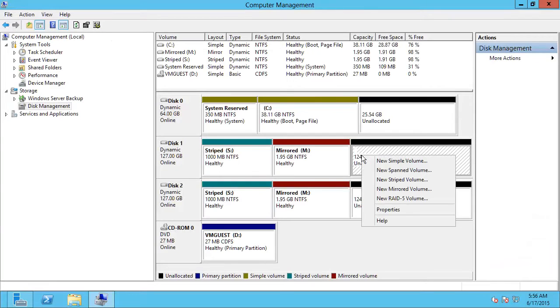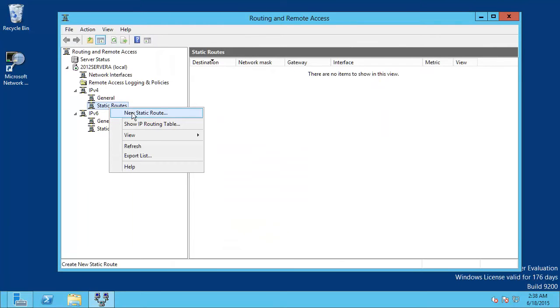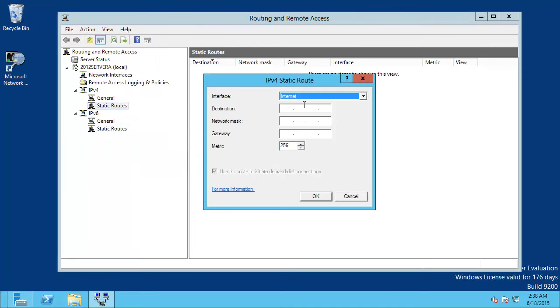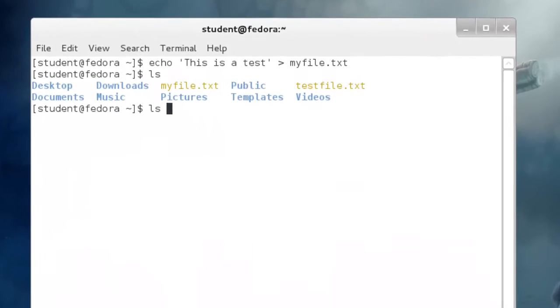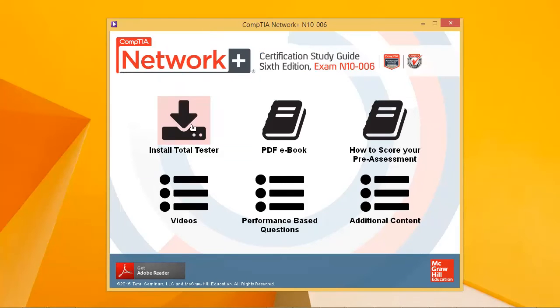The book contains a DVD that has over 3 hours of videos demonstrating how to perform specific network configuration tasks. The DVD also contains the practice exams, a pre-assessment test, lab exercises, lab answers, a quick review guide, and a PDF copy of the book.